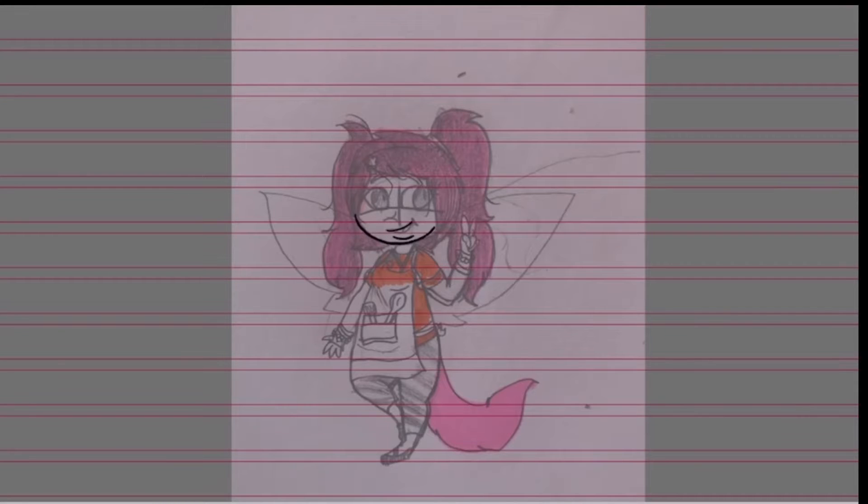Hey guys, it's Bellas here, and today I'm going to be showing you guys my new Hanazuki character reference sheet.